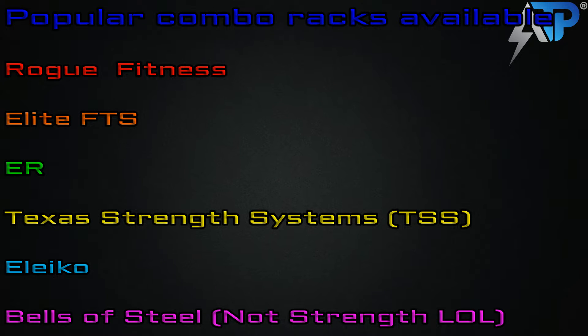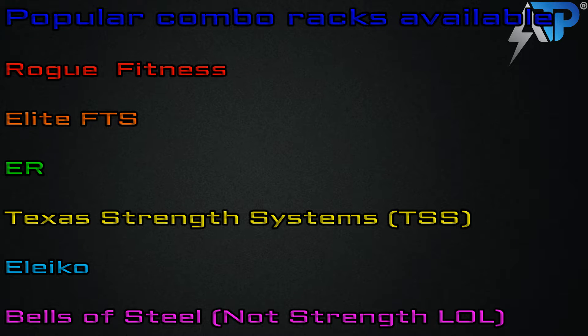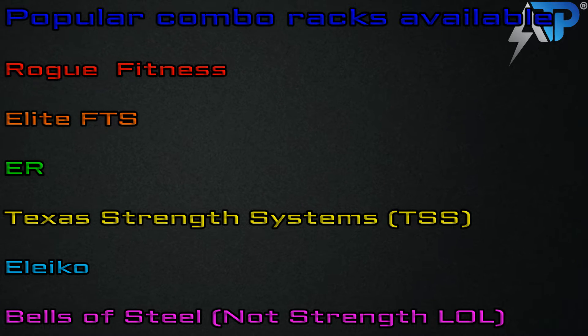We're going to go over the most popular combo racks available right now. We're going to cover Rogue Fitness, Elite FTS, ER, the Texas Strength Combo Rack, Aliko, and the Bells of Steel Combo Rack.